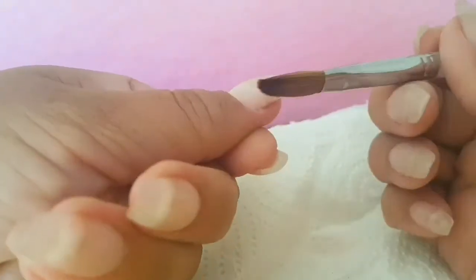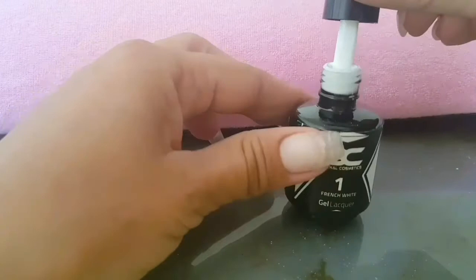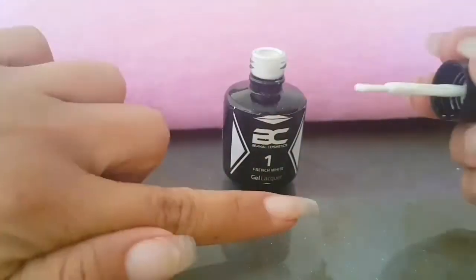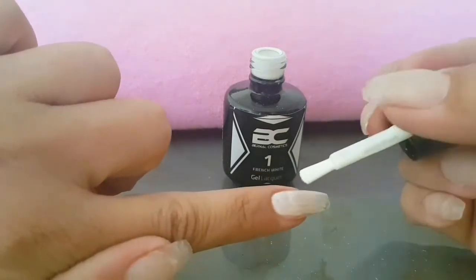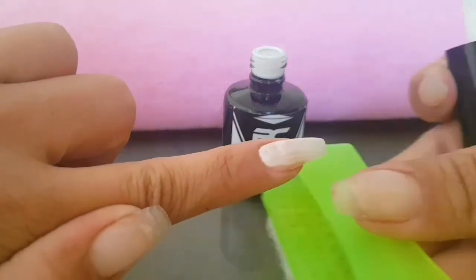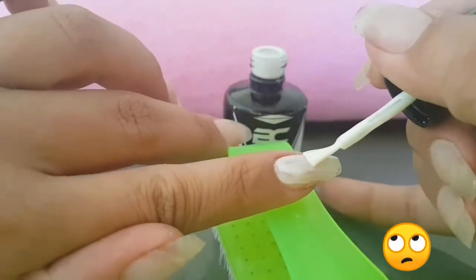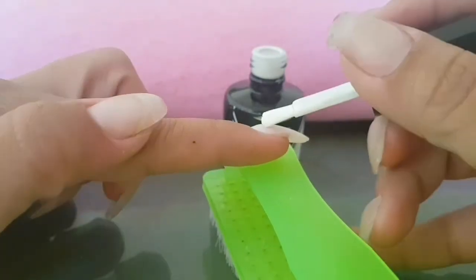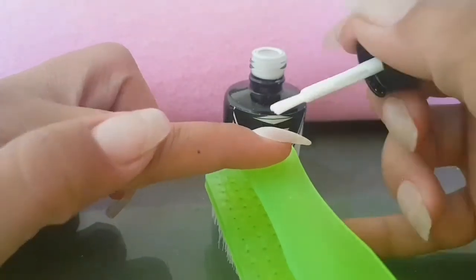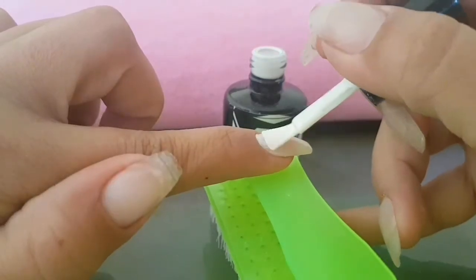Don't push too hard because you will be getting some acrylic seeping in under your nail and that is just too annoying. Straight over to applying the white polish — we are going to be applying it on all of our nails. I really don't like this polish, not opaque at all. I think I ended up putting three coats, so I will be on the lookout for an opaque one-coat white gel polish, but this is the only one I have for now.